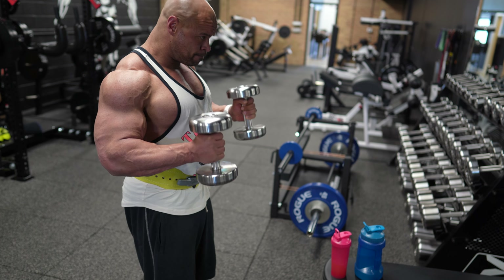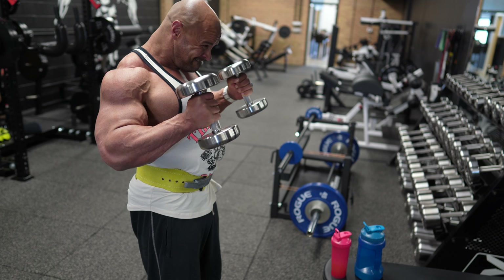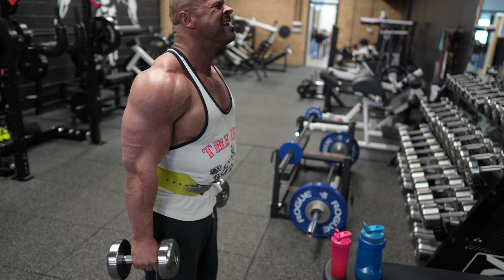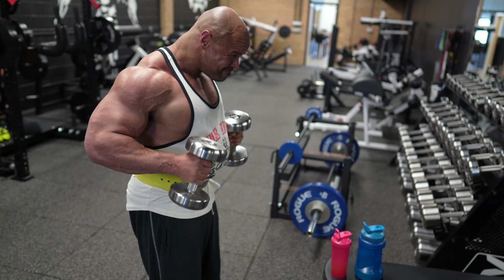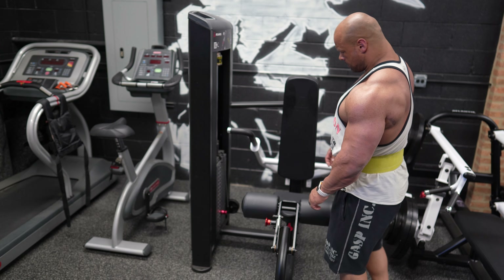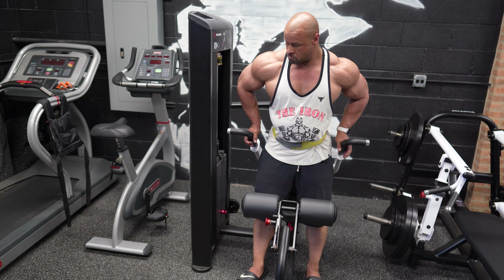Here we've got the dumbbell hammer curls. You can do these one arm at a time if you like. If you do them one arm at a time, though, I recommend doing all of your reps on one side and then all of your reps on the other. I don't like alternating — it makes the set go so long because when one arm's going, the other arm's resting and you can rep all day almost. So if you're going to do these one arm at a time, do them all on one side, then all on the other. That way you'll get a straight sick pump for both arms.